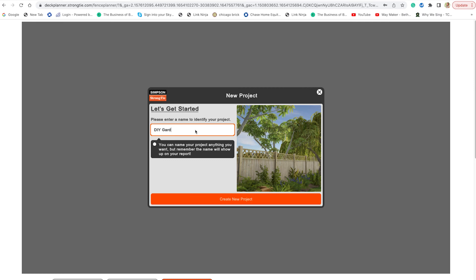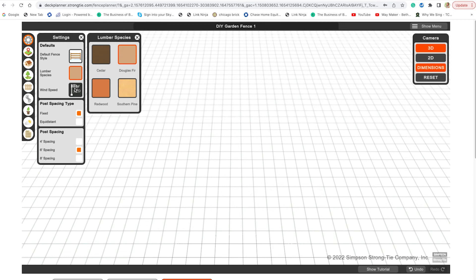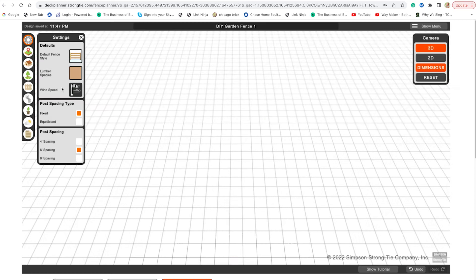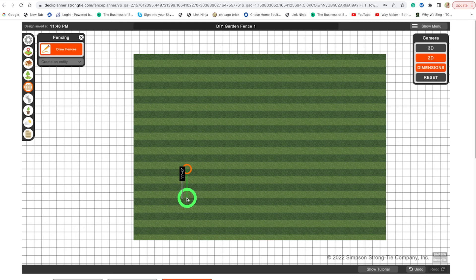As you design, you can toggle the dimensions on and off. The settings menu on the left will allow you to completely customize your fence. Click reset on the right to reset your camera at any time. You can choose the wind speed in your area, the post spacing, the post type, and the type of fence picket you're going to be using. An in-app tutorial can be accessed at any time during your design process, and you can find a full tutorial on SimpsonStrongTie.com as well as on their YouTube channel.